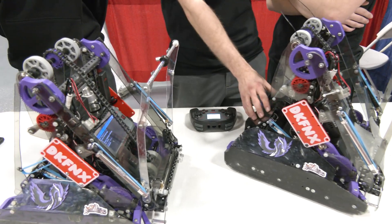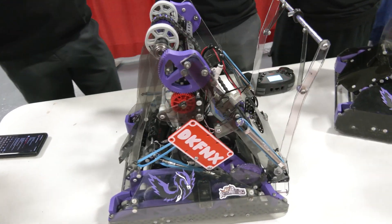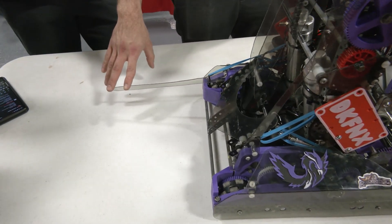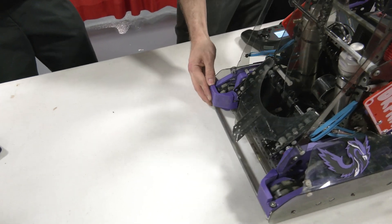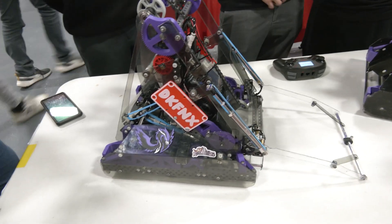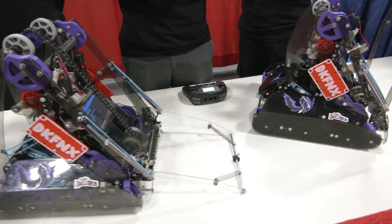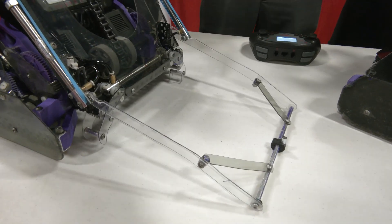Both robots are actually the same, but this one has a specification since it's the 24-inch bot. At the start of the match, we need to be above the white tape line, so we extend this small arm in order to start closer to the goal. When we drive forward a little bit, it retracts, and then it allows us to deploy from the front the other part of the mechanism — grabbing under the goal at a tilted angle that the opponent won't be able to match, allowing us to win the goal rush every single time.